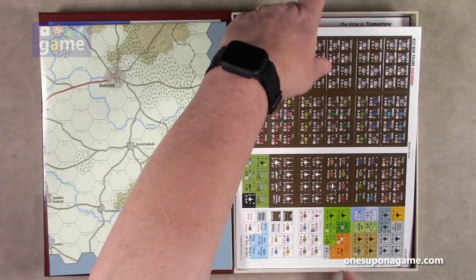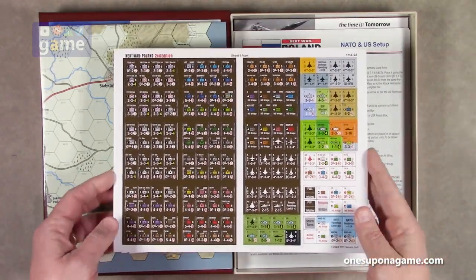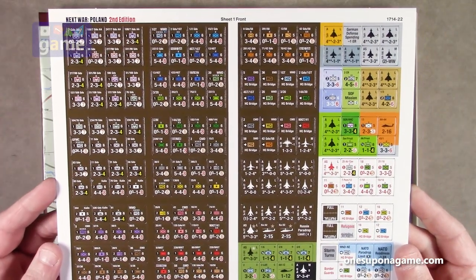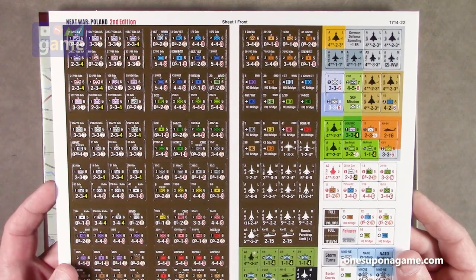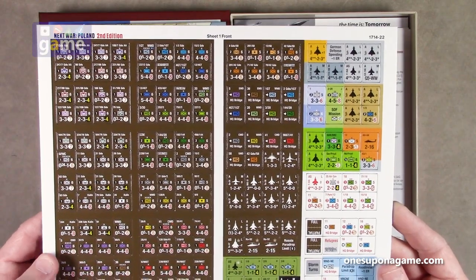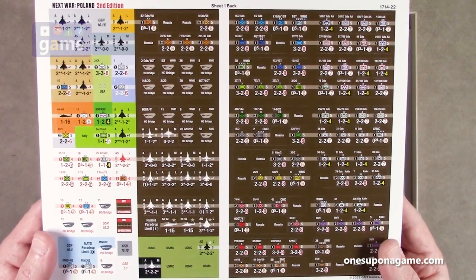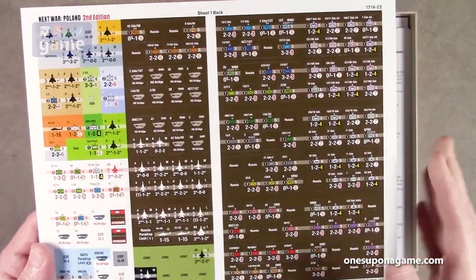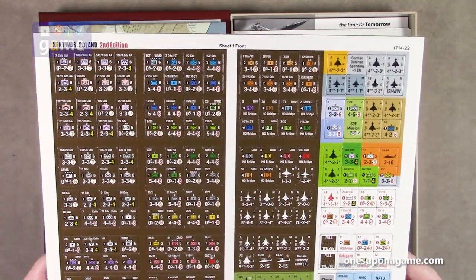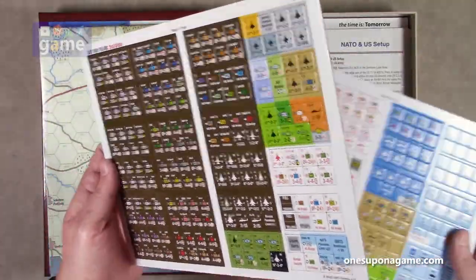So then we've got some counter sheets — five of them. These appear to be half-inch counters. Sheet one has a lot of stuff: lots of NATO symbols, all the unit names. GMT does a great job — you rarely see misprinted or off-center counters. These look really good and are the kind you want to punch yourself. You'll want to round them with an Oregon Lamination 2.5 millimeter deluxe corner rounder — the right tool for the job.